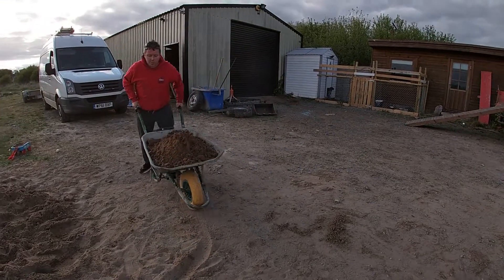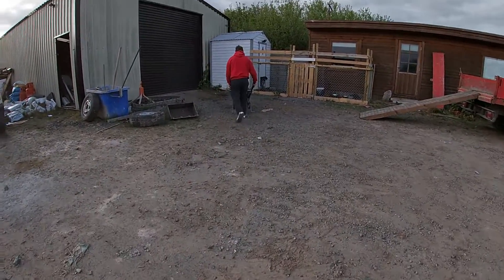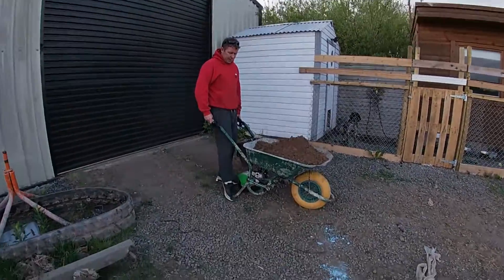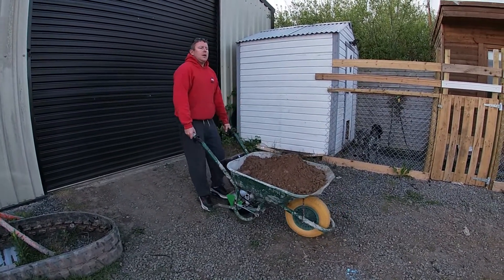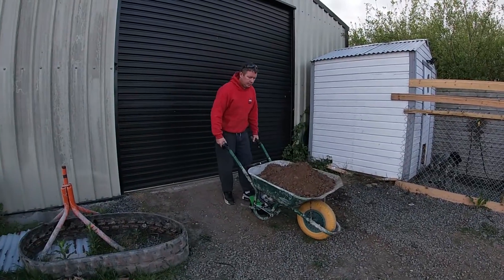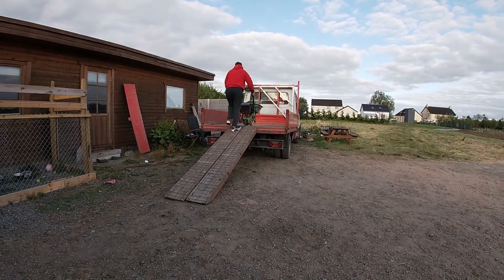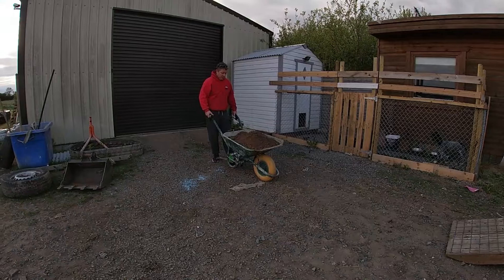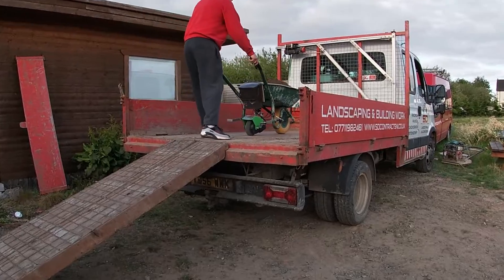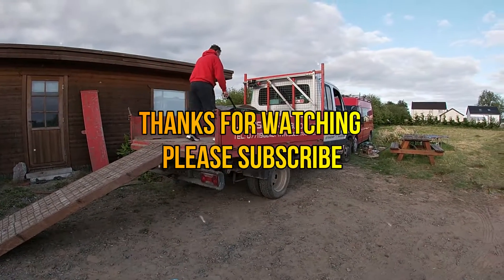You can use it just like a normal wheelbarrow too. Just flip the stand up when you want to go. I'm gonna try going up this ramp here — let's go, let's see.